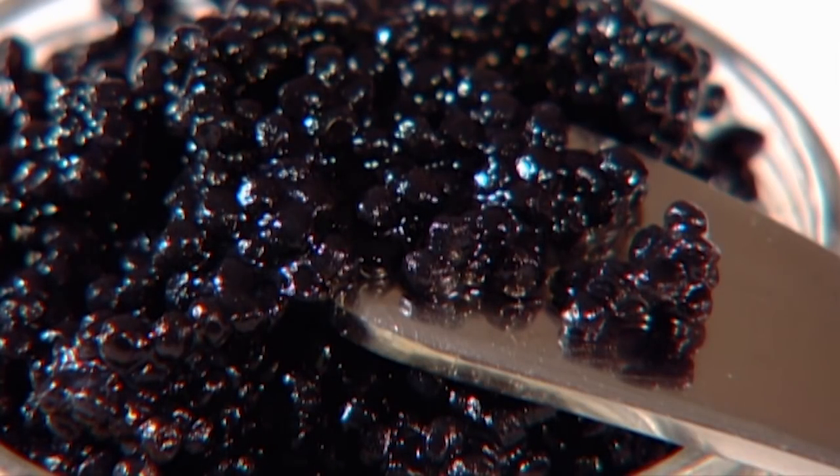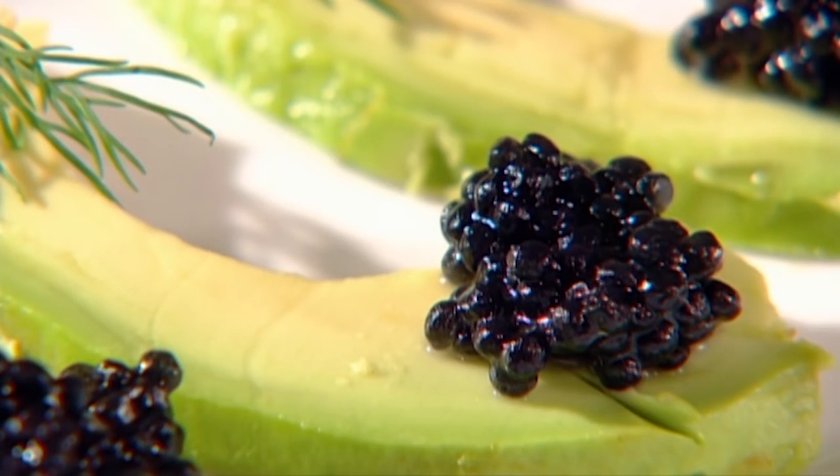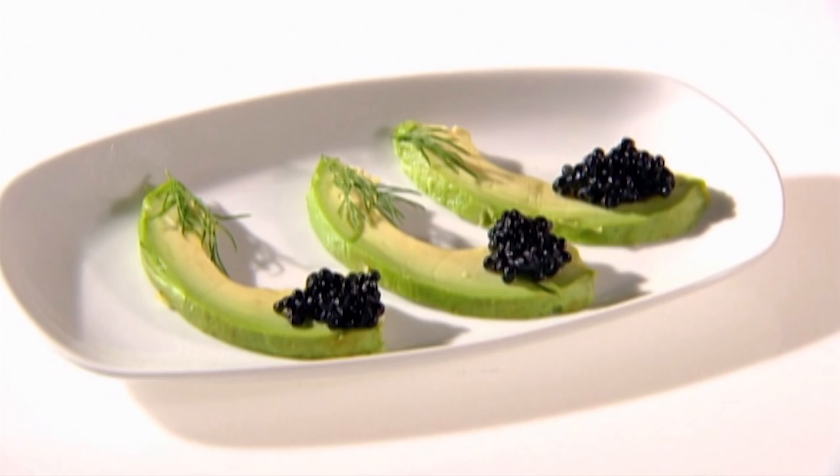Unlike fish caviar, the source of kelp caviar is a plant, so it's fat free, cholesterol free and best of all, zero calories.